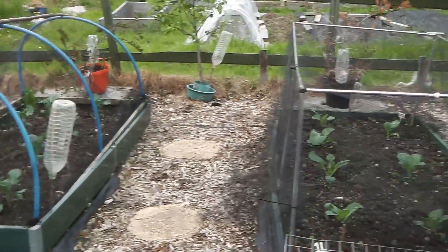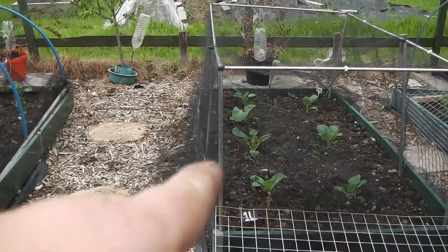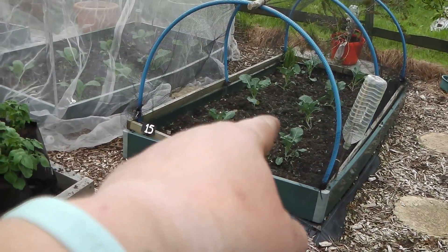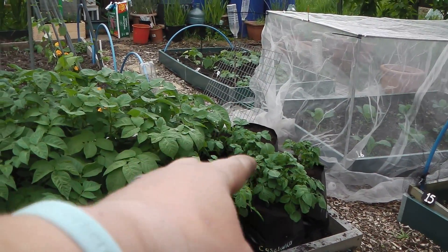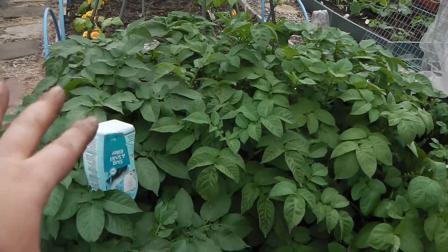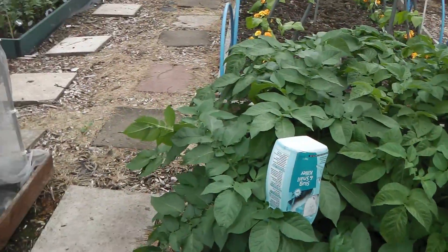That's my calabrese, savoy cabbages there, that's another calabrese iron man, and some more savoys. Potatoes are all topped up - yesterday I gave these ones a liquid seaweed feed. It's a foliar feed; they'll take that in through the plant leaves.